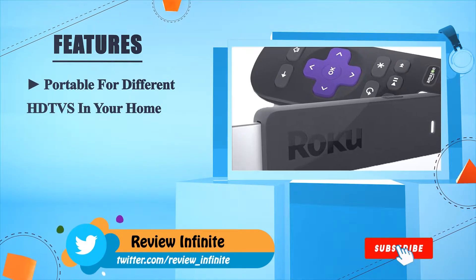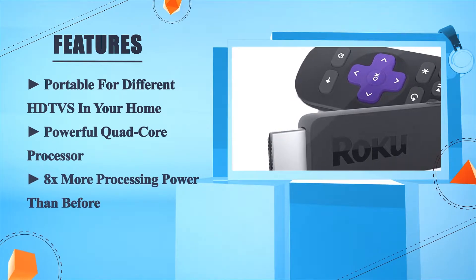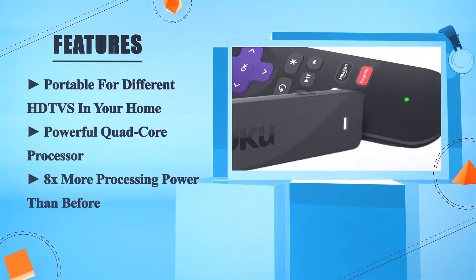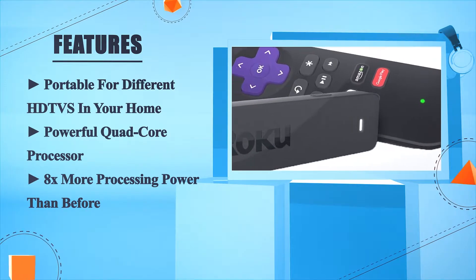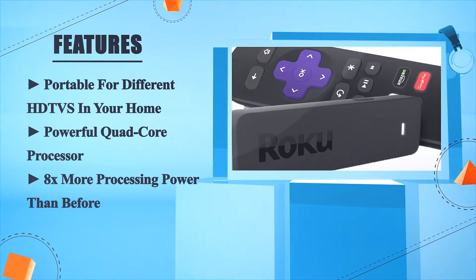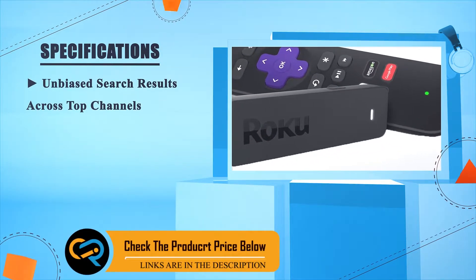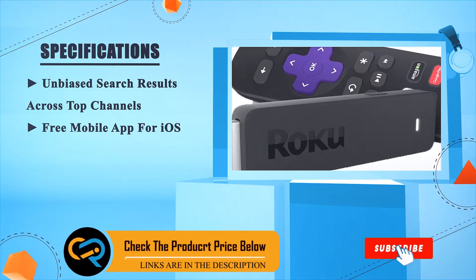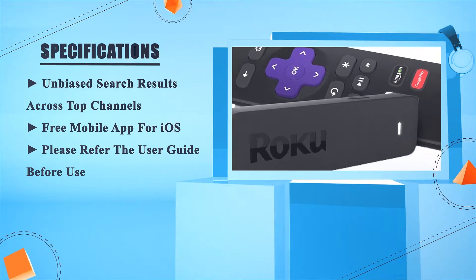The Roku Streaming Stick is portable for different HD TVs in your home, featuring a powerful quad-core processor with 8x more processing power than before. It delivers unbiased search results across top channels and includes a free mobile app for iOS. Please refer to the user guide before use.